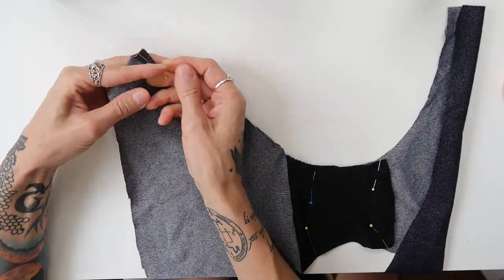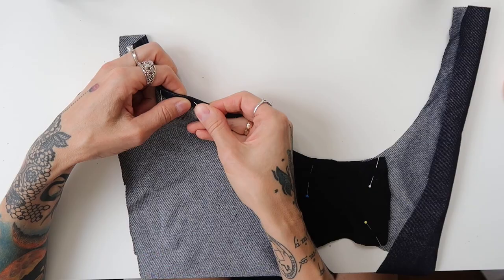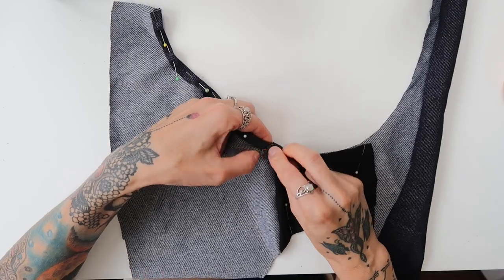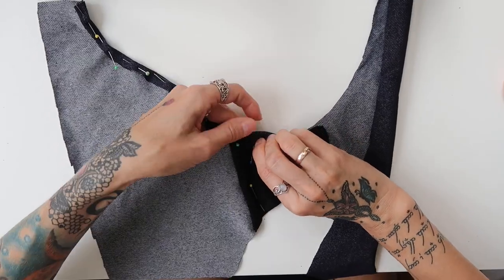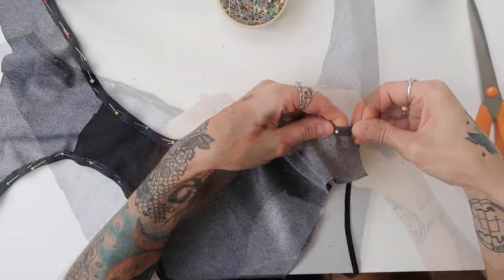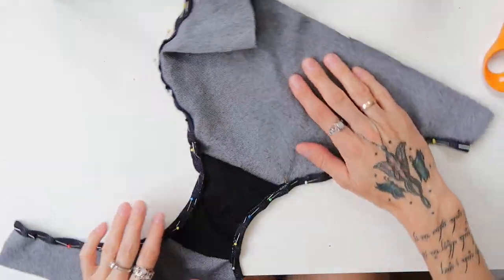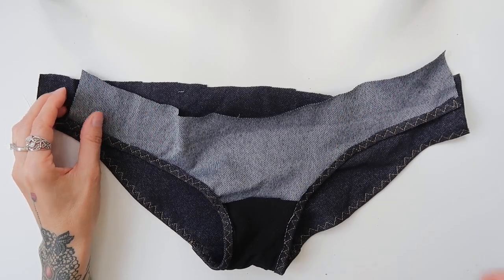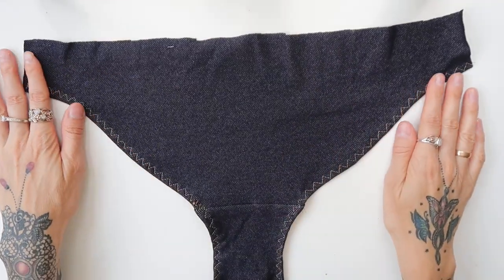Here is what the pants looked like so far. As a next step, I started folding the edge inwards, and while doing that I also placed an elastic band inside the fold. Make sure you do not stretch the elastic out, because then the edge would be too tight and cut into your buttocks — that doesn't look attractive. Make sure the elastic is flat. Once that was done, I sewn through the edge and through the elastic with a stretchy zigzag, and then the pants looked like this.